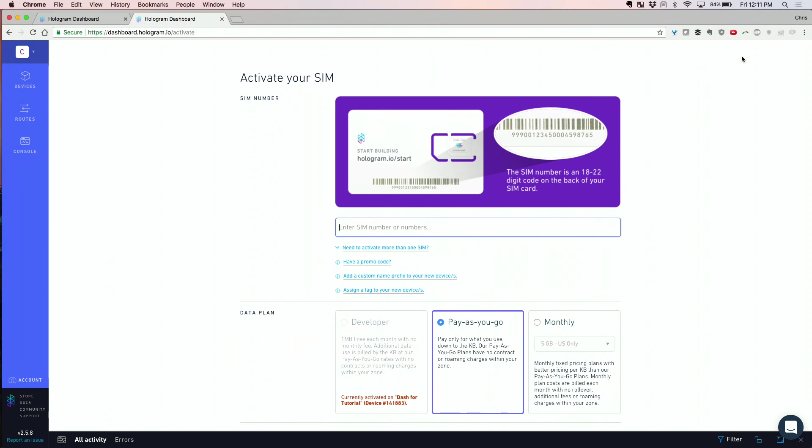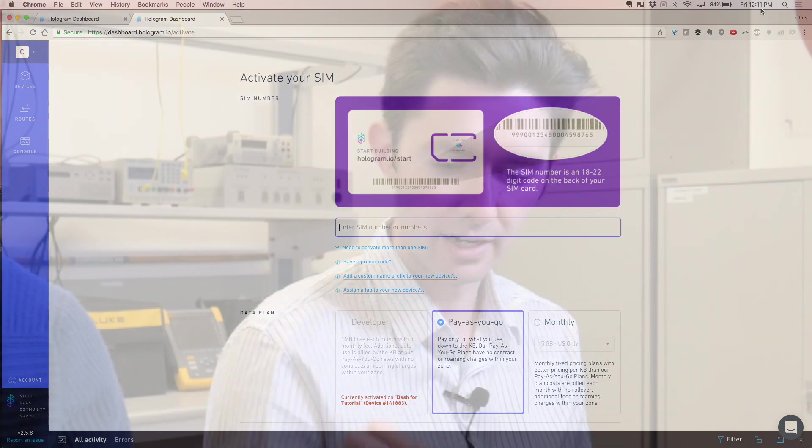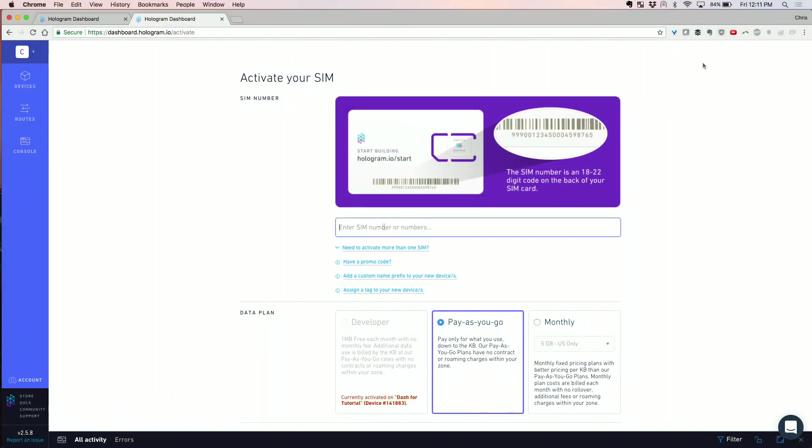We're going to type in the card number. The card number is on the bottom of the SIM, next to the barcode.